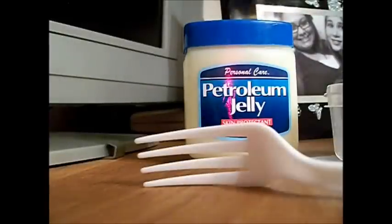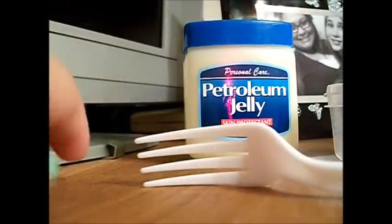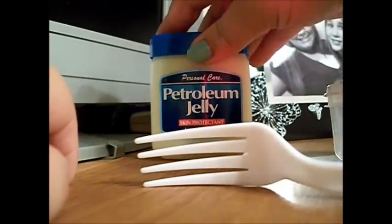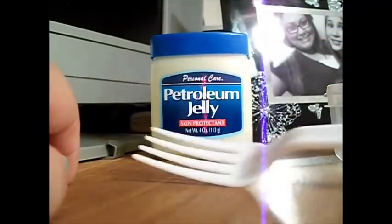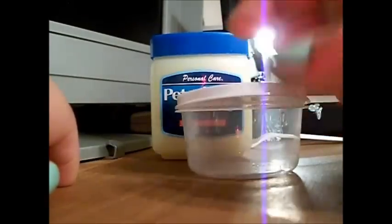So the things you're going to need — sorry about the weird angle, it's just easier for me to film on top of my dresser. Petroleum jelly, or Vaseline, it's the same thing. I got this from the Dollar Tree. A plastic spoon or fork — I only have a plastic fork so that will work. And a container — I got these from the Dollar Tree and I just put rubbing alcohol on it and then rinsed off with water.